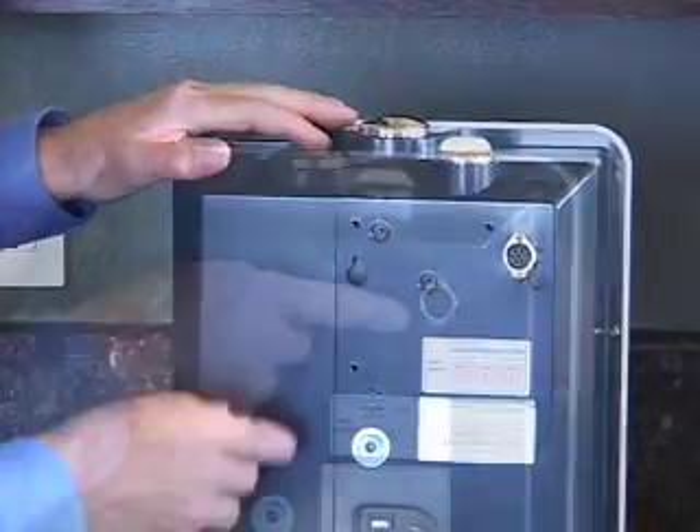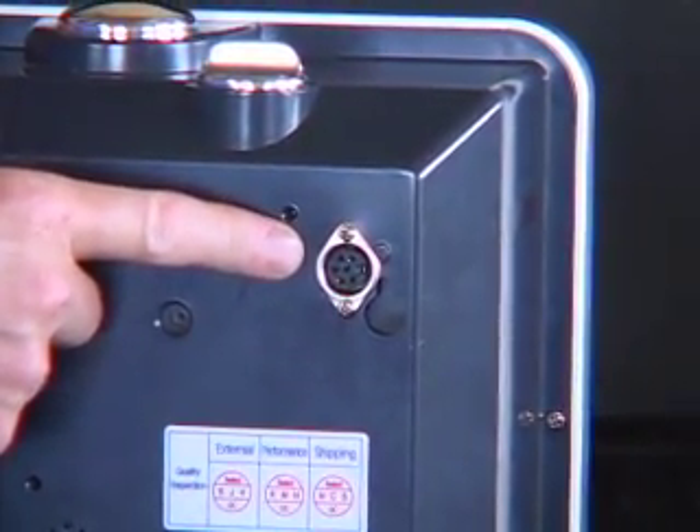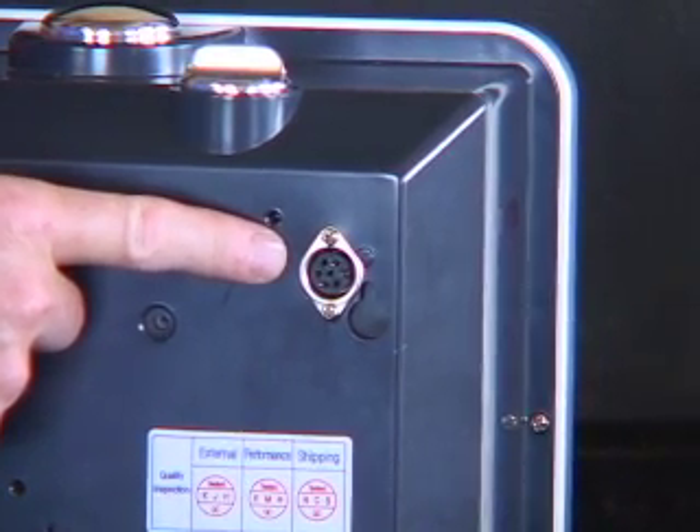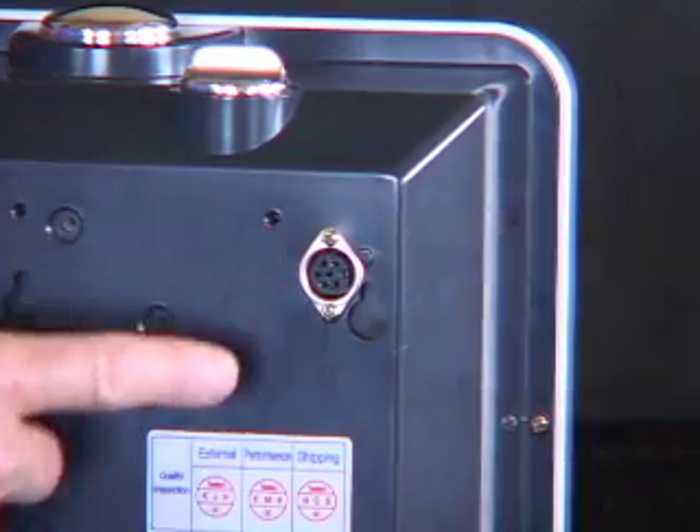On the back of the unit, this little port is where you're going to connect the connector wire from the Delphi faucet to the ionizing unit, which will relay all the commands from the faucet to the ionizer.